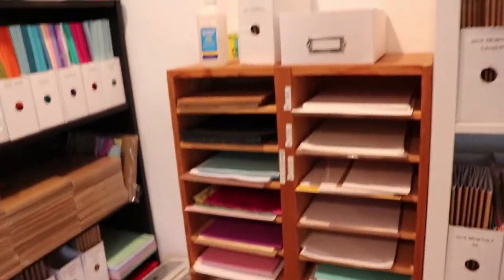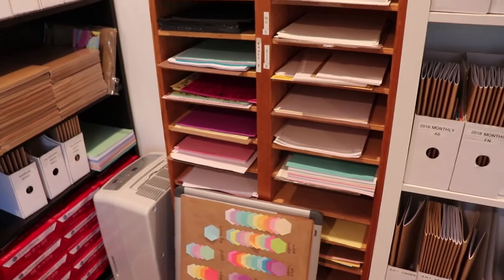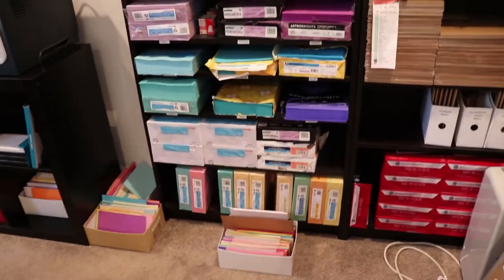Then over here we have paper we use for covers. We have certain art papers that are pulled out and then our color chart. We have paper for covers and then we have all the paper that we use to print all of our different colorways.